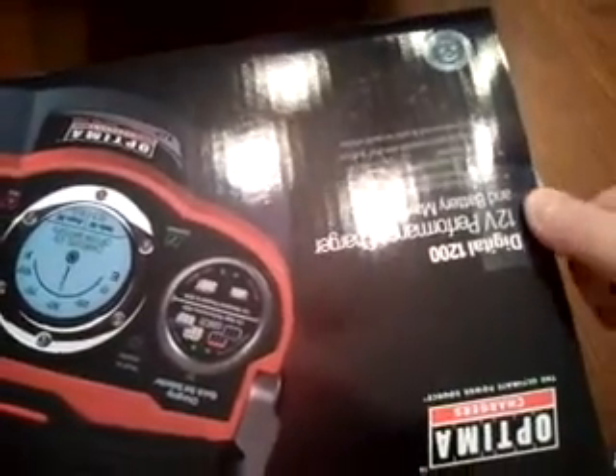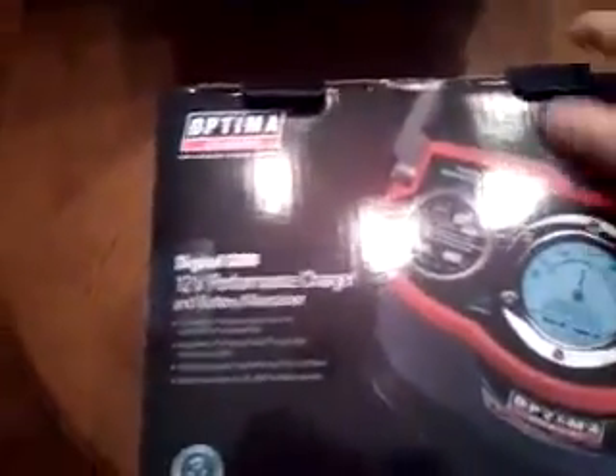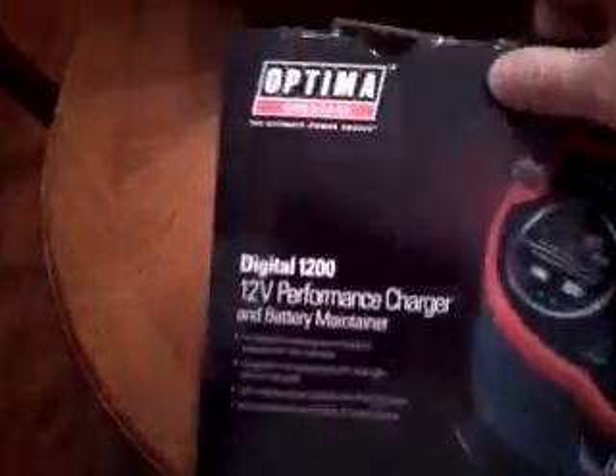This box weighs about 10 pounds, which is also a good indicator that it's not just lightweight cheap plastic junk. Obviously batteries weigh a lot more, but still — the weight is reassuring.